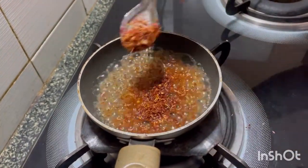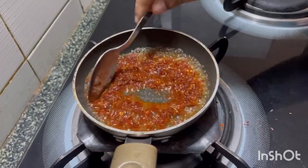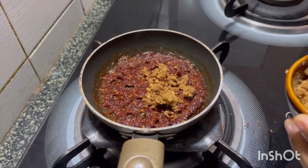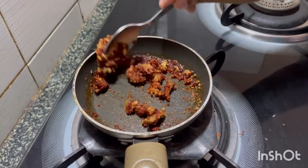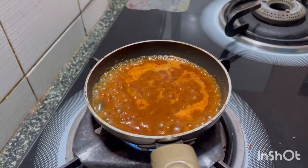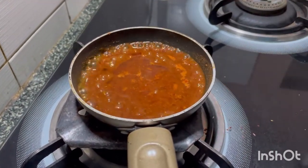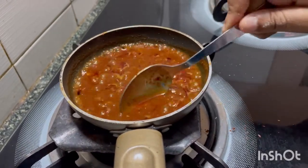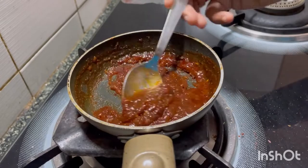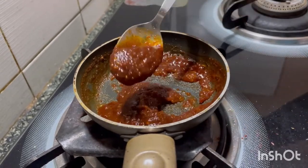Add the chili powder and mix them well. Add the miso alternative. You can keep adding water as required. Add a pinch of salt. When it is boiling, add 1 tablespoon of sesame oil and 1 tablespoon of vinegar. We need to use rice vinegar but I have used normal chili vinegar. Let it boil — the consistency should be similar to ketchup or pizza sauce, neither too watery nor too thick. Turn off the stove and transfer it to a container.